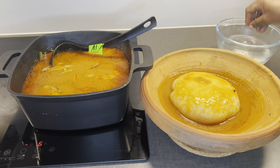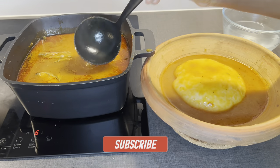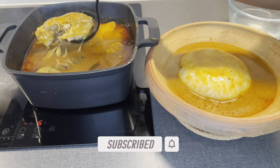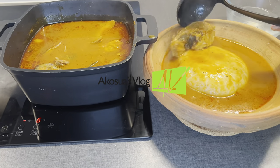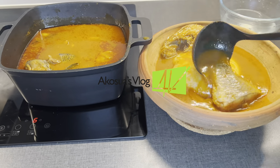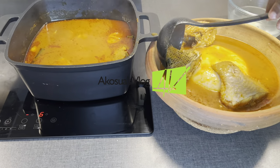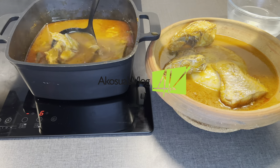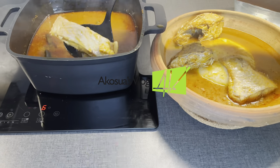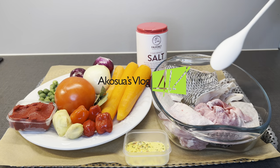Hello and welcome once again to our co-says vlog. If you're new here, kindly subscribe to my channel and don't forget to hit the notification bell. Are you craving something spicy, aromatic, and delicious? Today's recipe is the right choice for you. We are preparing tilapia light soup with coco yam flour fufu. You can also make your fufu from any flour — from plantain, cassava, or coco yam. Join me today as I take you through the process, and be rest assured you'll get no lumps in your fufu.